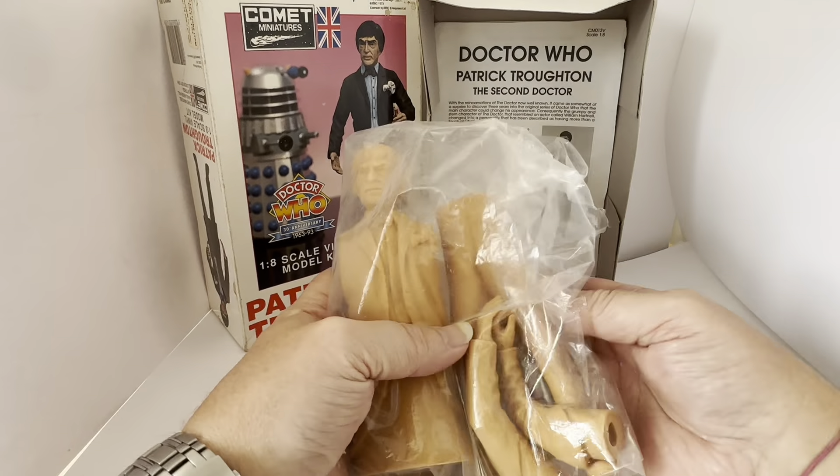The clothing is pretty much as you see on the box, but obviously it needs to be painted as this is in beige vinyl. Here are the legs and feet, and there's the top section. Obviously they have to be assembled together somehow. And then you've got the arms — his right arm and his left arm, which also connect somewhere on there. And there is his flute or recorder, which is also shown as him holding it on the image.